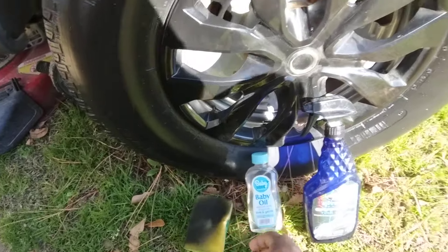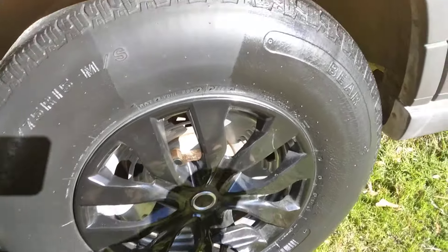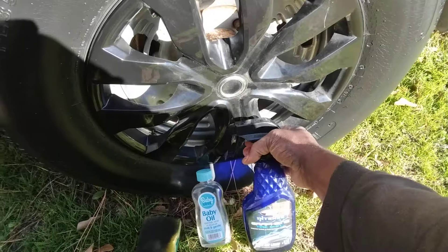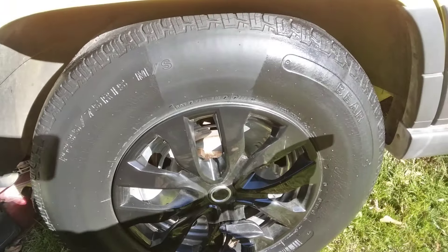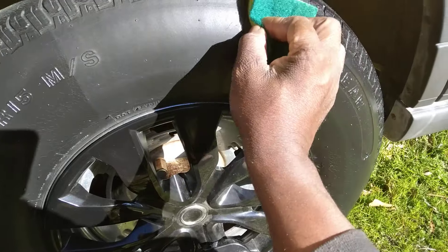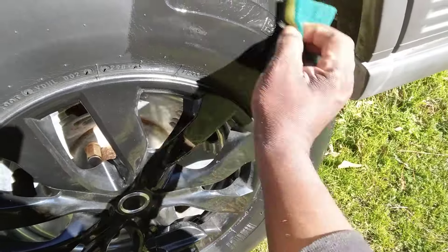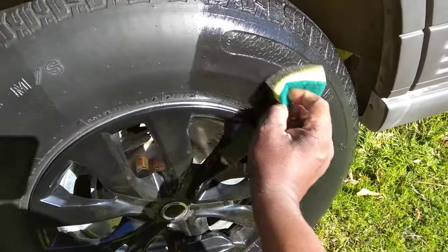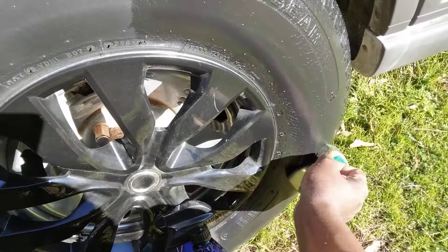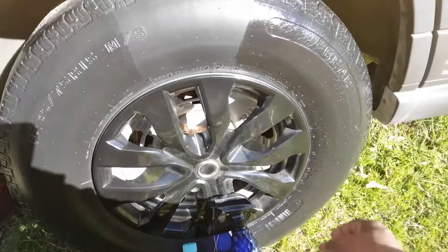I want to go ahead and apply the second coat of the Black Magic Intense Graphene Tire Shine. Second coat — hit it with three good squirts, doesn't take a lot. Going on up here, it's very very glossy. It looks good going on, I will say. Definitely dries down pretty good.